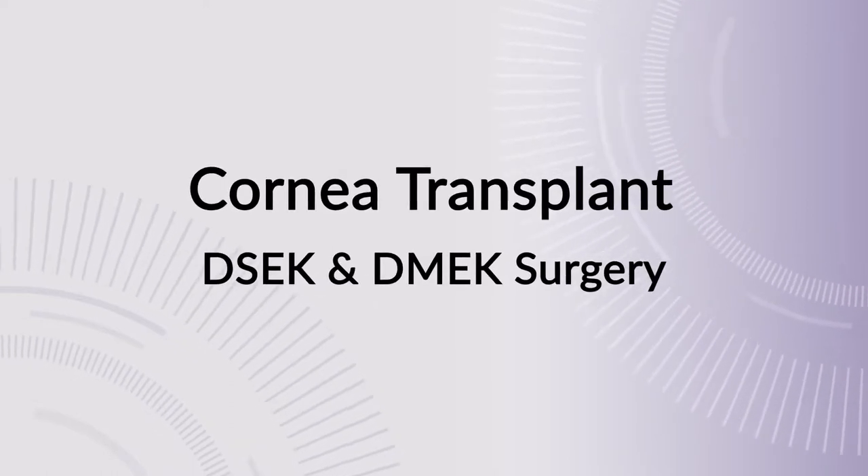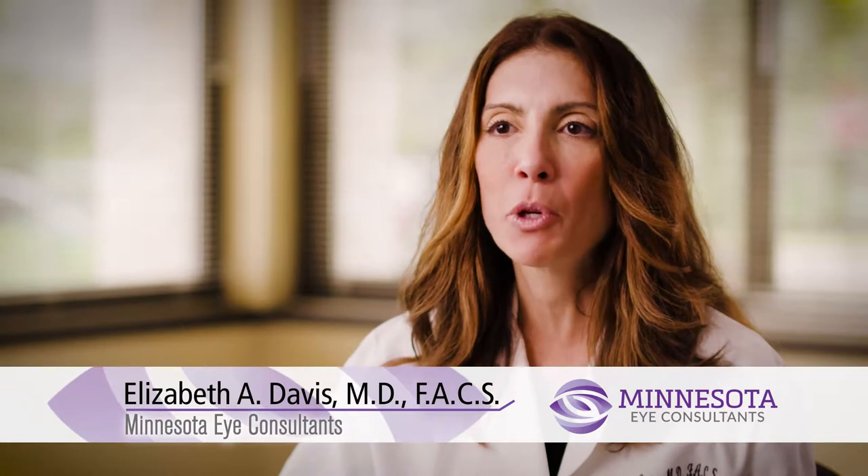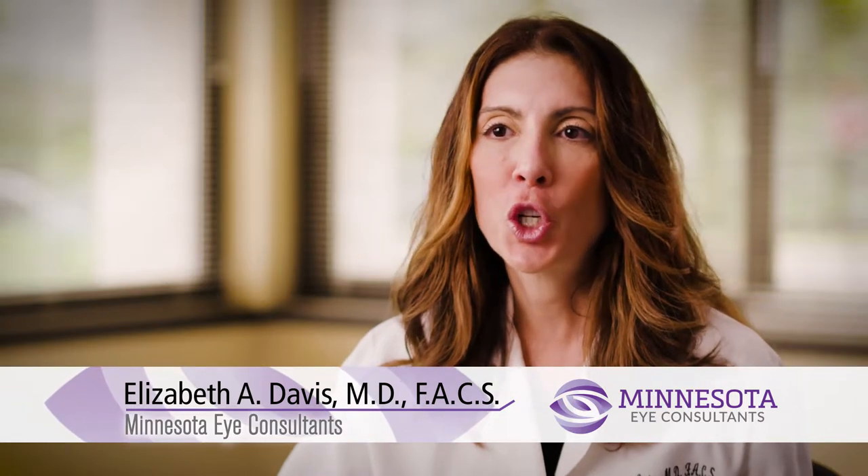If a patient had a corneal scar that penetrated from the surface to deeper layers, that's a situation where we might need to do a full thickness cornea transplant. Or if a disease process affected the majority of the cornea and its layers, we'd have to use a full thickness transplant. But if it was solely isolated to that inner lining of the cornea, that's a situation where we do a partial thickness transplant like a DSAEK or a DMEK.